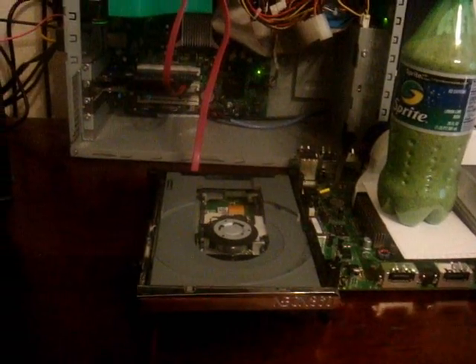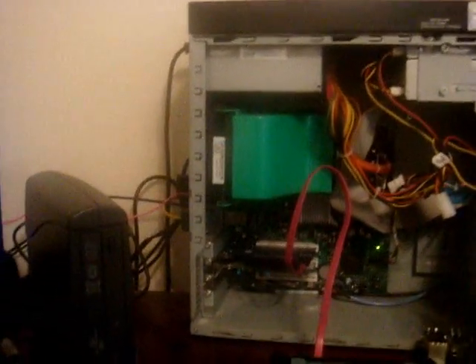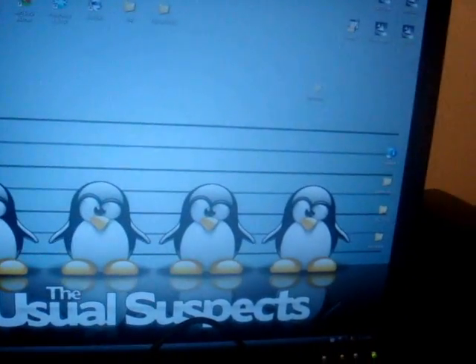I'm going to show y'all how to flash a BenQ Drive with 800 firmware using DoseFlash 1.6. First of all, you should go to X-Bens, so I'm going to go there right now.